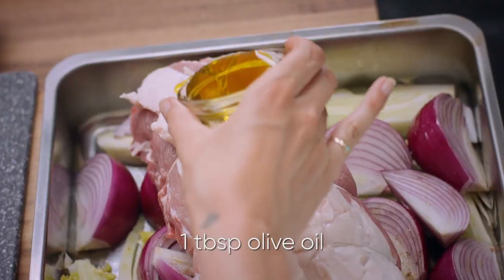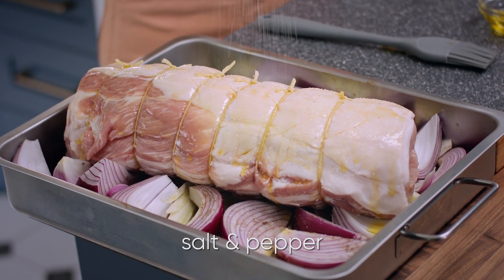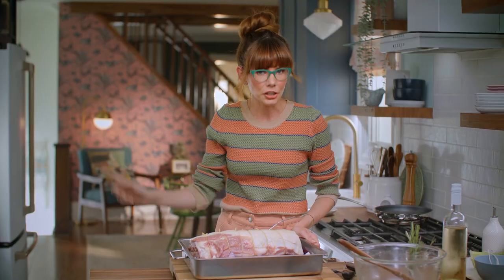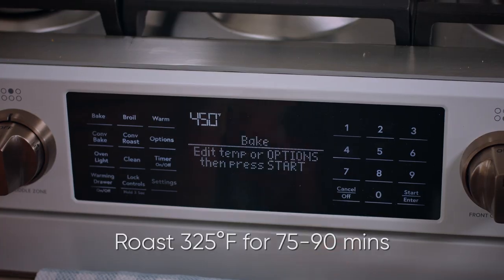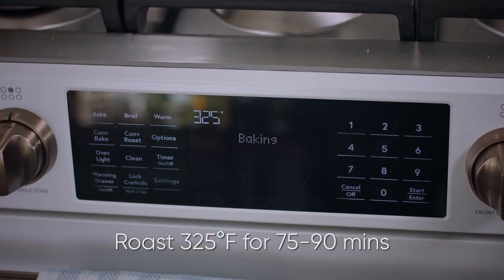Fat side up. Drizzle on a tablespoon of olive oil, season that with some salt and pepper, and pour in half a cup of dry white wine over those vegetables. To cook this, I'm popping it into a 450-degree oven for 30 minutes, then I'm going to drop the temperature to 325 and let that go for an hour and 15 to an hour and 30.